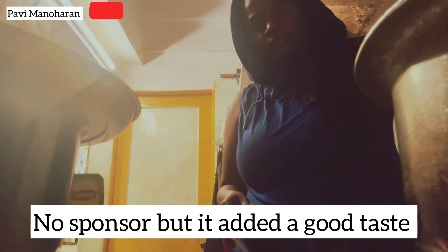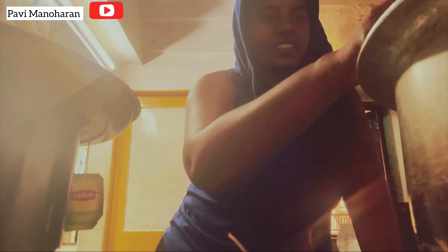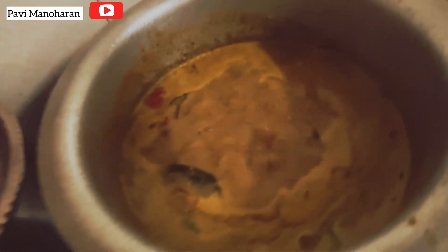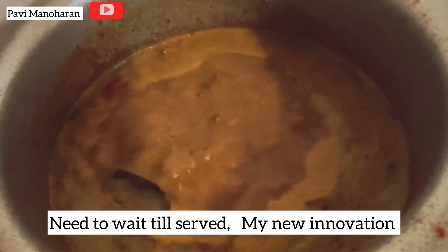It's not bad — it was tasting good after adding masala. Let's make it boil now and wait for some time.